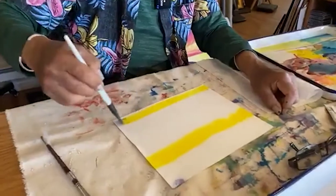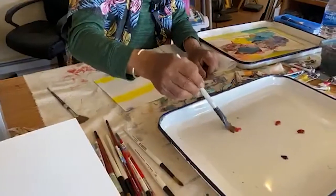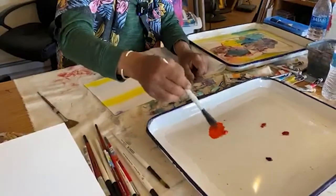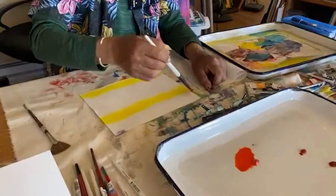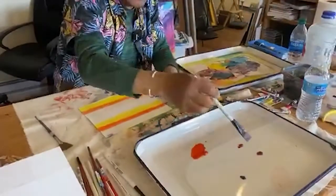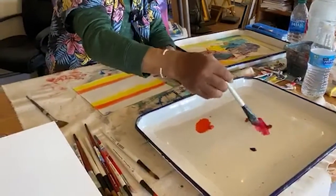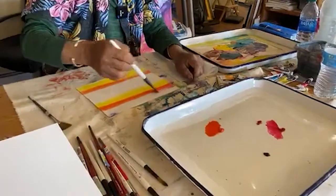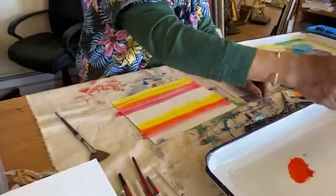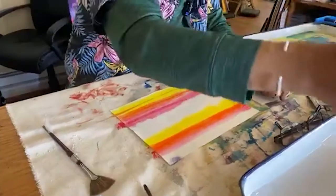I'm thinking about a landscape. I'm going to go to my orange — carmine red — and go right over the yellow, and then above the yellow on the bottom, just one stroke. Then I'm going to go to a darker red and put it right over the orange and a little bit on the yellow. I'm just putting strokes across from one end of the paper to the other. Then I'm going to take some blue.